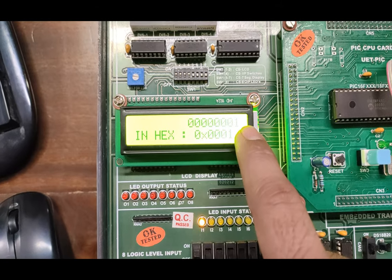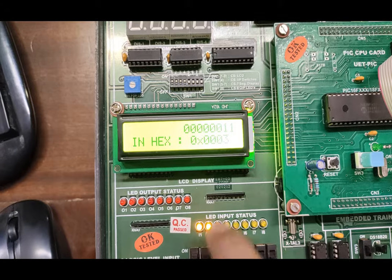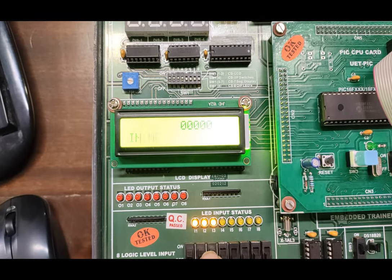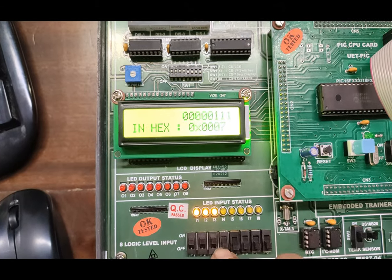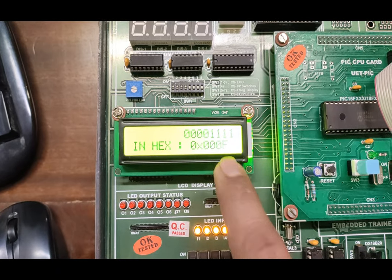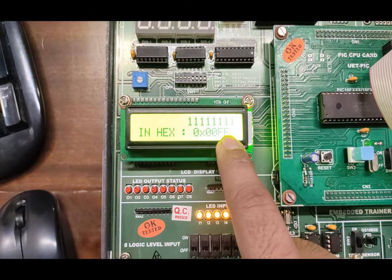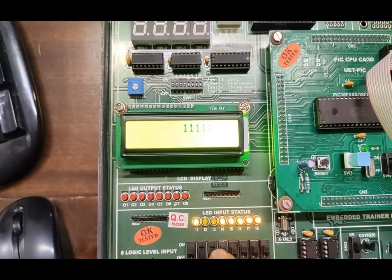You can see that as I turn on the first input, the LED is glowing showing input status, and it is also showing on the LCD screen. Similarly, as I turn on the other input, the hex value showing in the lower line is 3. Similarly, this is 7 in binary. The hex value for all ones is FF, which is shown when all inputs are on. You can try out different combinations to see the hex value.